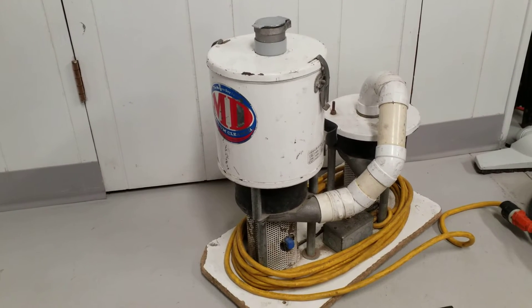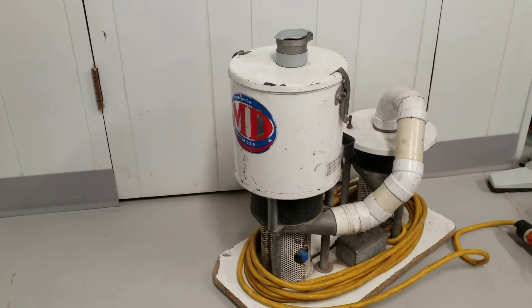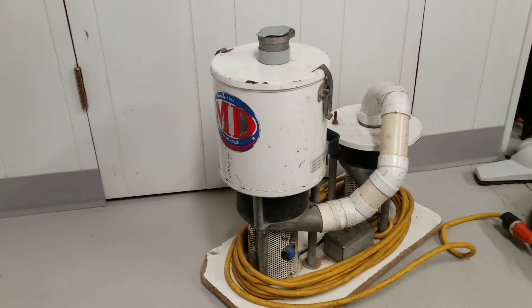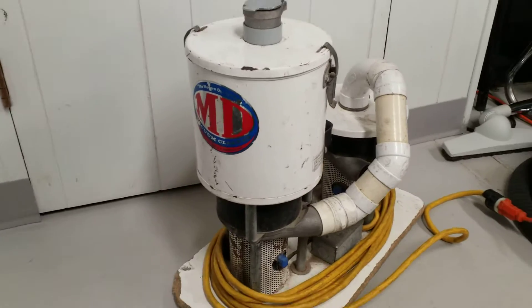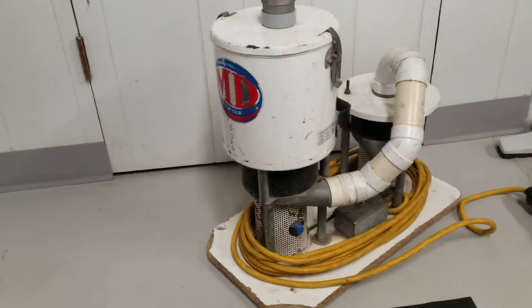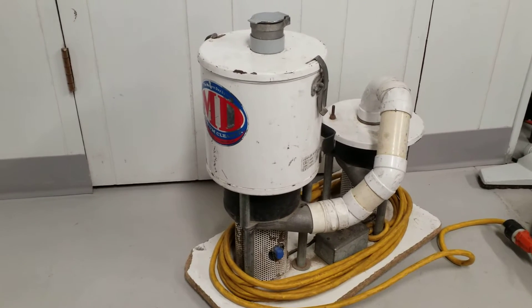If you recognize what this is, that means you're probably in the central vacuum business and you're probably an MD central vacuum dealer. If you're in the central vacuum business and you're not an MD central vacuum dealer, shame. This is the MD central vacuum clean-out unit, and it is available for purchase by MD dealers.